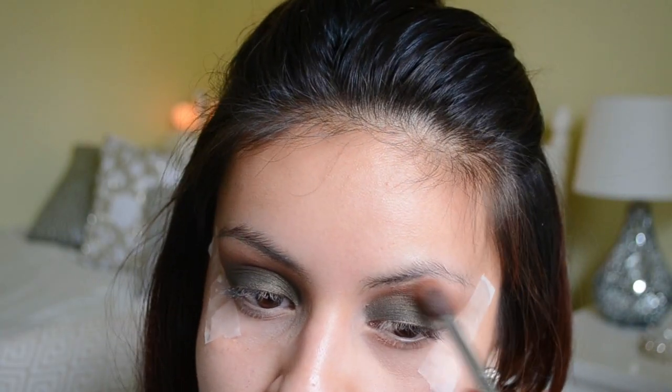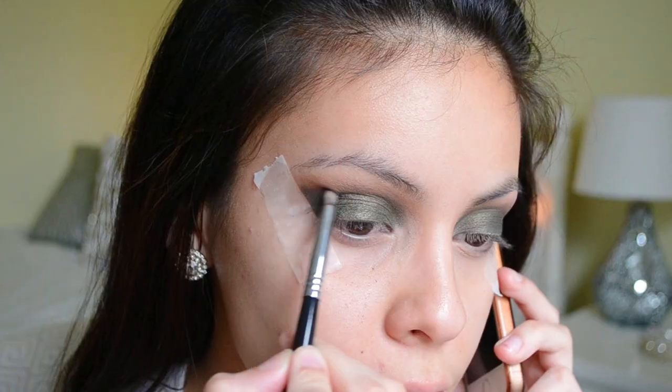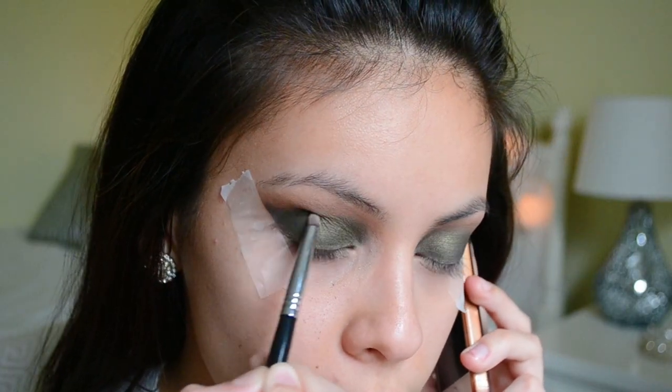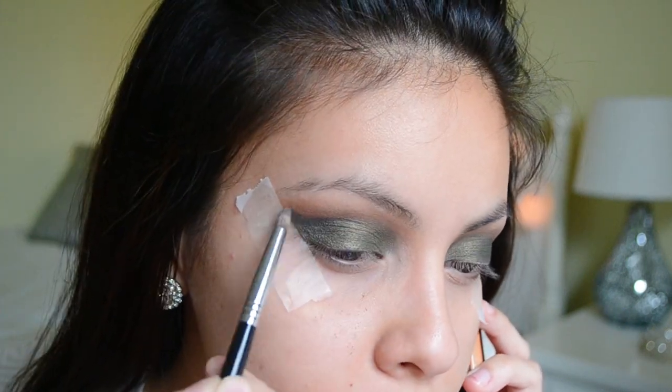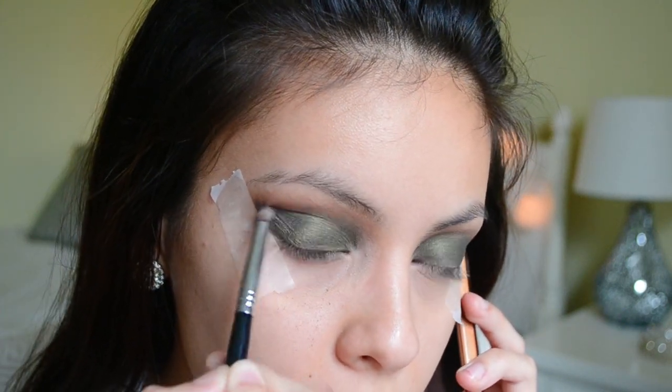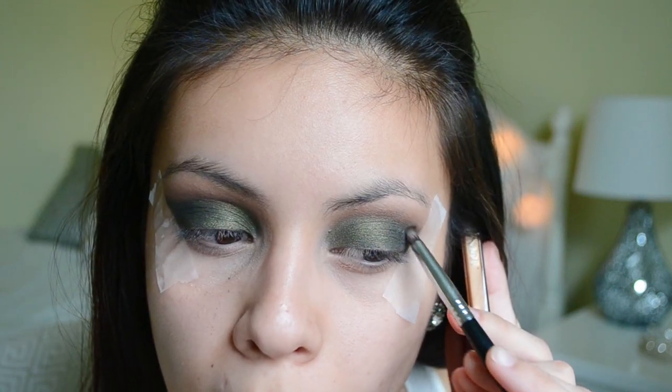Then I'm going to take a pencil brush and take the black color from the Amreesi palette and put that on the outer part of my eye — just on the outer crease. I really don't want to take away from the green, but I just want to emphasize it a little bit more and make it a little more dark and intense.